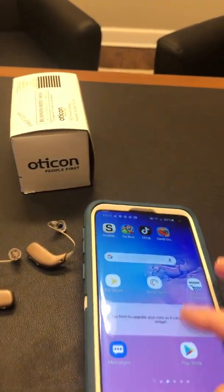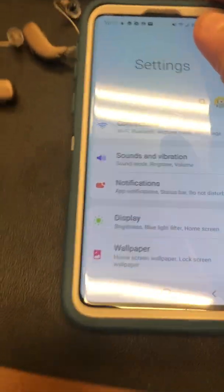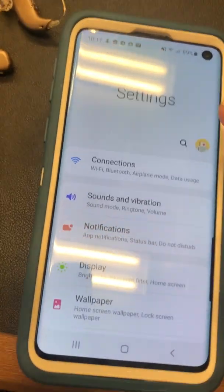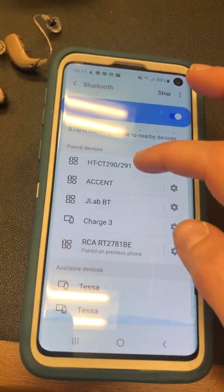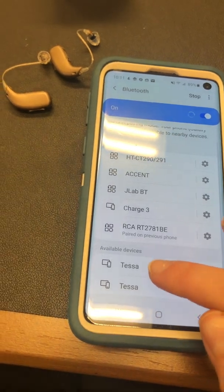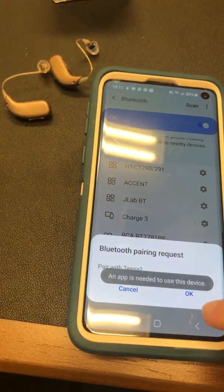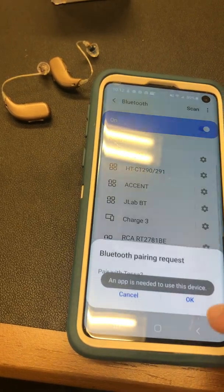Then you're going to go to your settings, find the Bluetooth settings, and scan. The hearing aids will be listed under your name — for me they are under the name Tessa. It will ask you to pair, so you will say okay, and you will do the same thing with the other one.